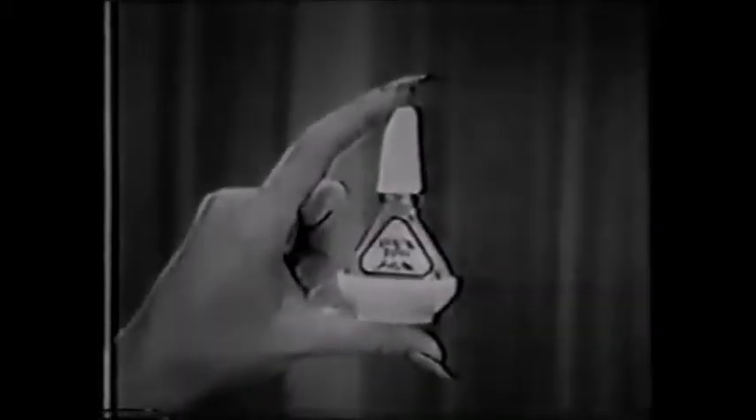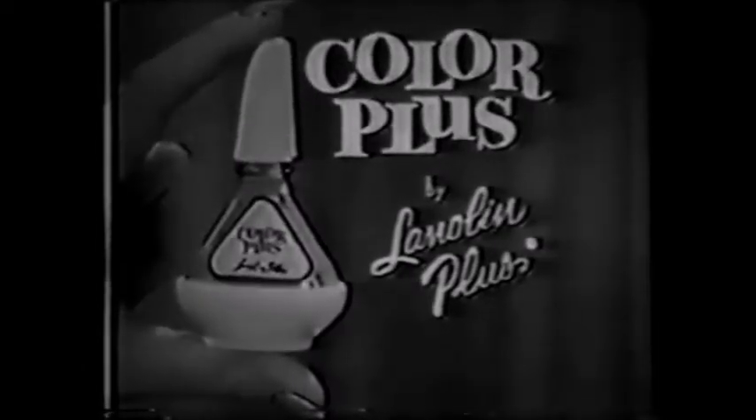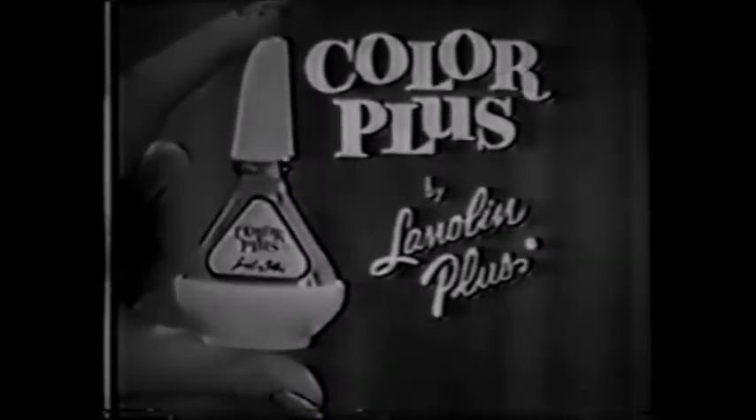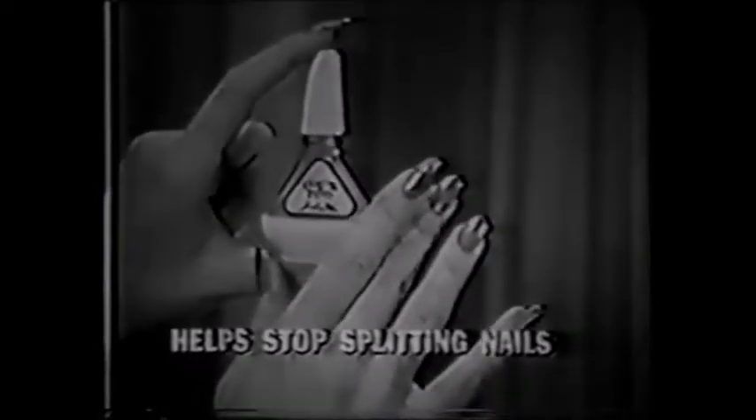If your nails could talk, they might complain about splitting, cracking, breaking, and tell you where to go — to get Color Plus by Lanolin Plus. Color Plus, the amazing new miracle nail enamel and strengthener that helps stop splitting nails while it dresses them in dazzling color.